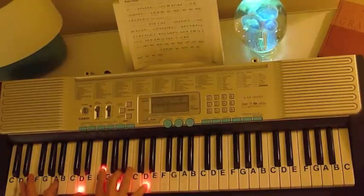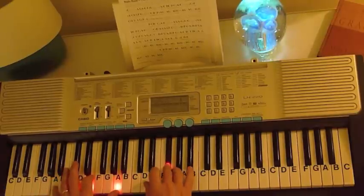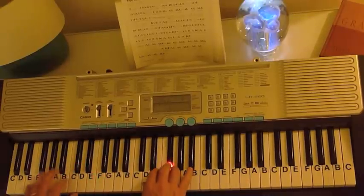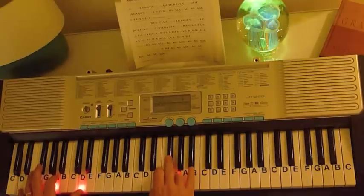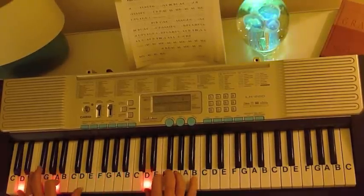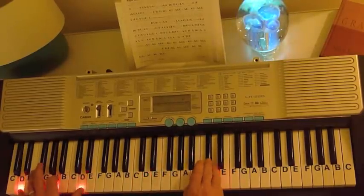So we start off with a D major introduction. G, D, D.